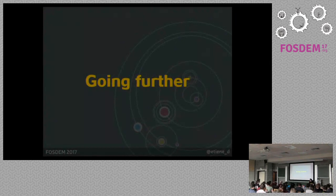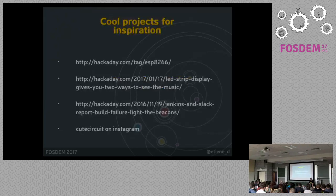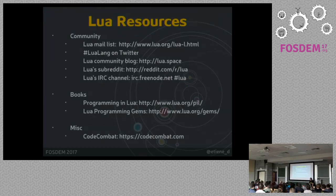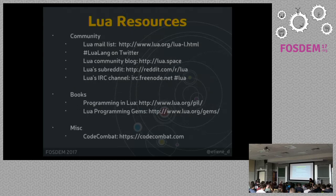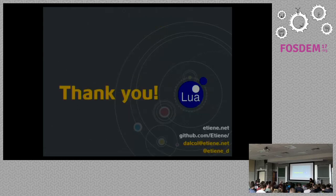I also have plenty of resources which I will share on my Twitter account — links for co-projects, documentation, and other Lua resources. That's it. Thank you.